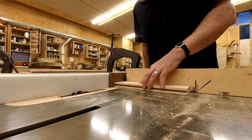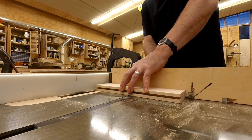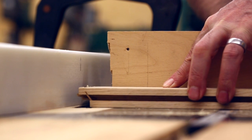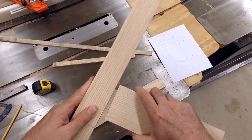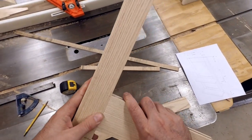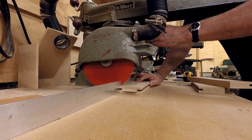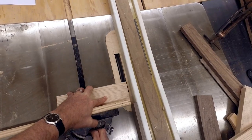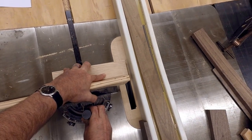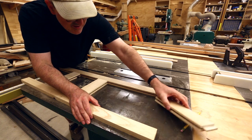Now I need to make the tongues that go on the rails. I'll get the length set and with a few passes I'll get the height set right — do one side and then flip it over and do the other side to get it to a point where it fits nice and snug. That looked like I was cutting the tongues on the rails, but actually that was just a test piece, because I left these a little long. Now I can cut these to their final width. With everything set up, I can cut the tongues very quickly.